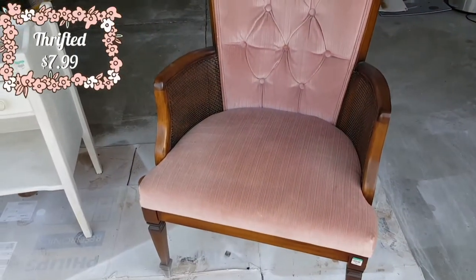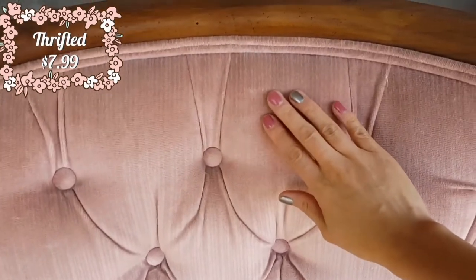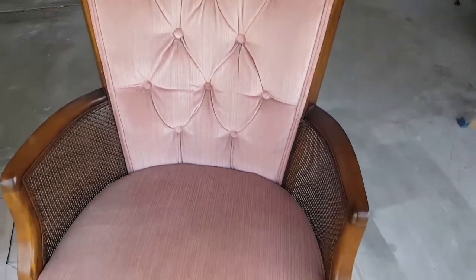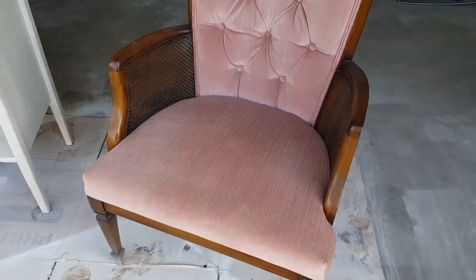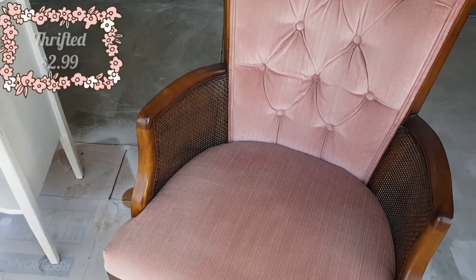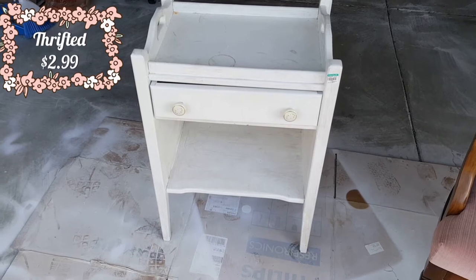This chair here is a gorgeous pink - I really like the material, it's very girly. It's in great condition and I only got it for $7.99. I will be cleaning the fabric, but I also wanted to paint the wood, so I'm gonna start on this one first.